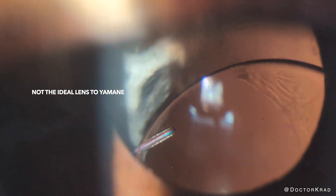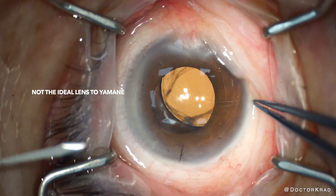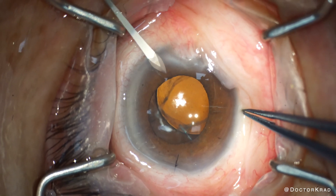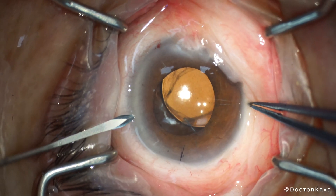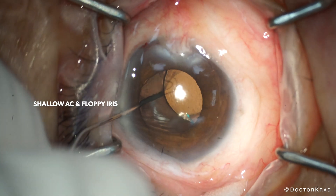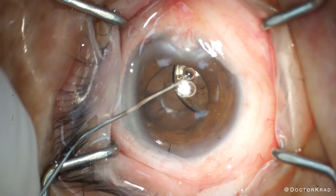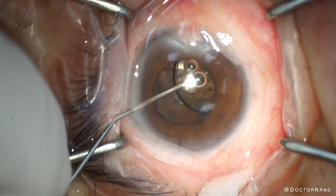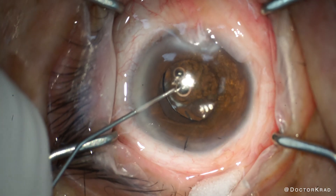It's the ZA9003 by J&J. I've never Yamani-ed this lens before. The haptics are very delicate and can kink easily. Third, this patient has had prior pars plana vitrectomy, so there may be some subconjunctival fibrosis. Fourth, this patient has a history of acute narrow angle glaucoma. Despite having LPIs already, an anterior chamber IOL is contraindicated, and so that's why I will attempt the Yamani. An iris-fixated IOL would be possible and technically much easier, but I believe that fixating the IOL to the sclera is a superior end goal.